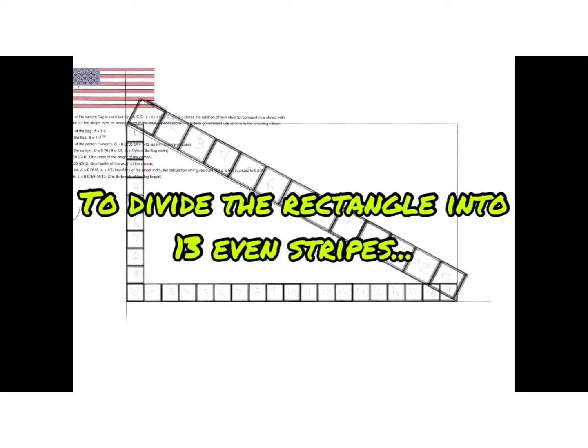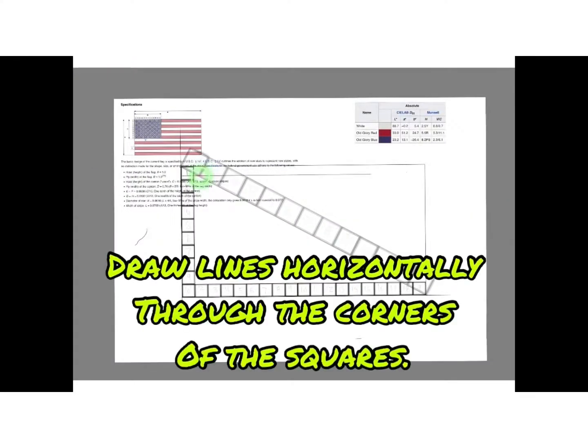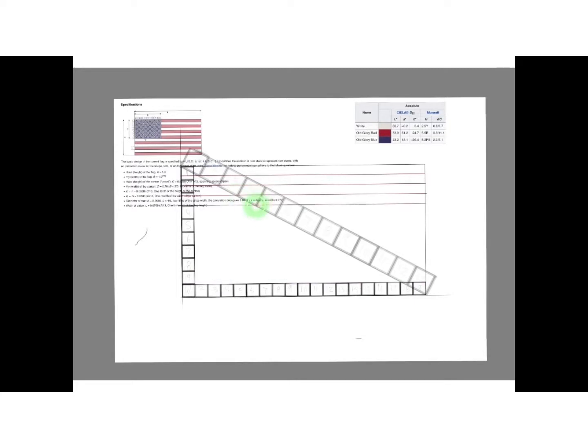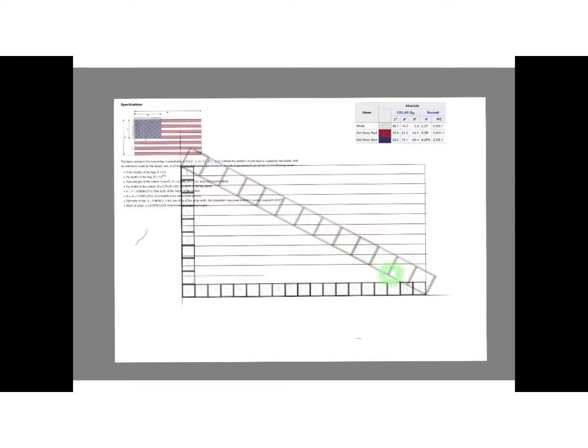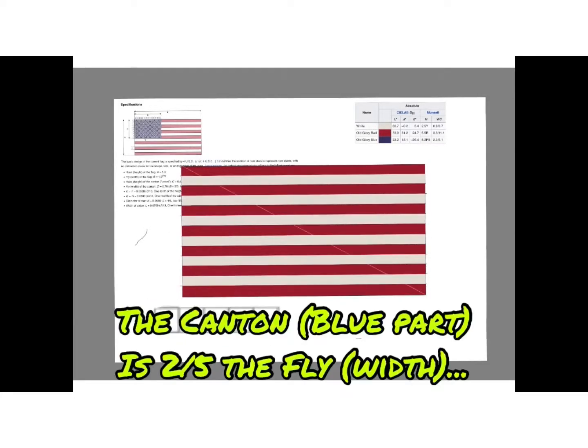Divide the rectangle into 13 even stripes. Line 13 squares along a line that connects two opposite corners, then draw lines horizontally through the corners of the squares. Use the bucket tool to fill the stripes with Old Glory Red.